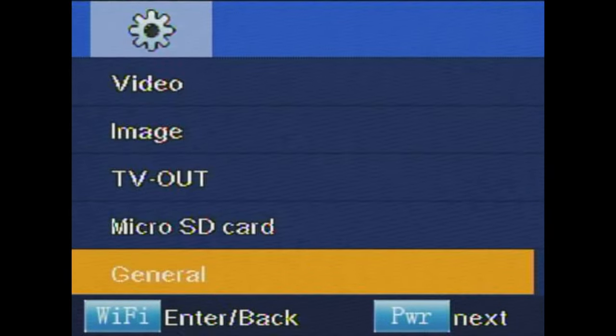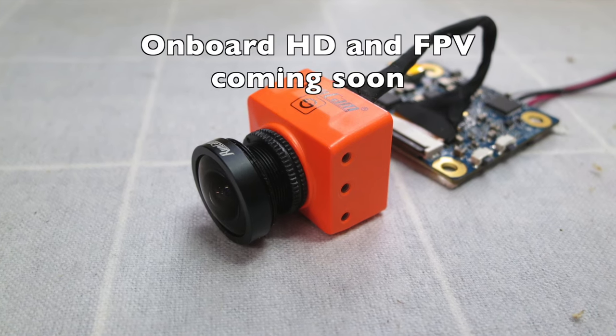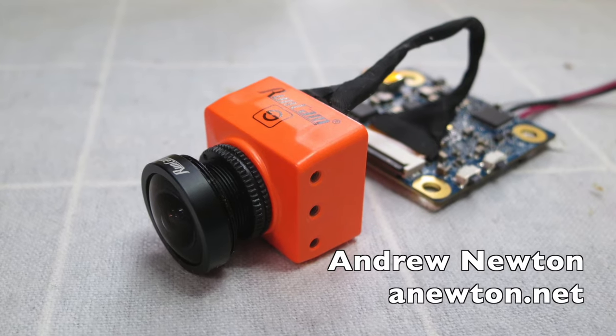I'll have to try that out. There we go, that's all it's giving us — full screen so that you can identify what's happening.